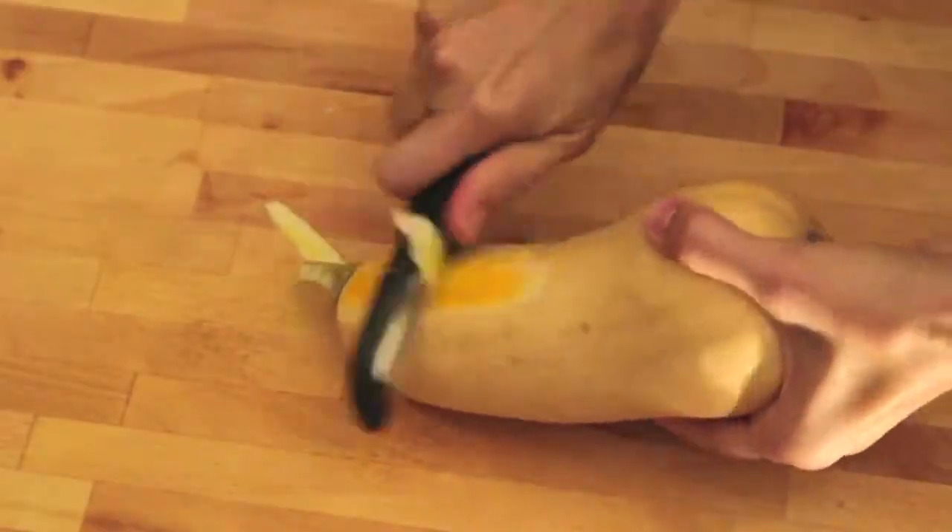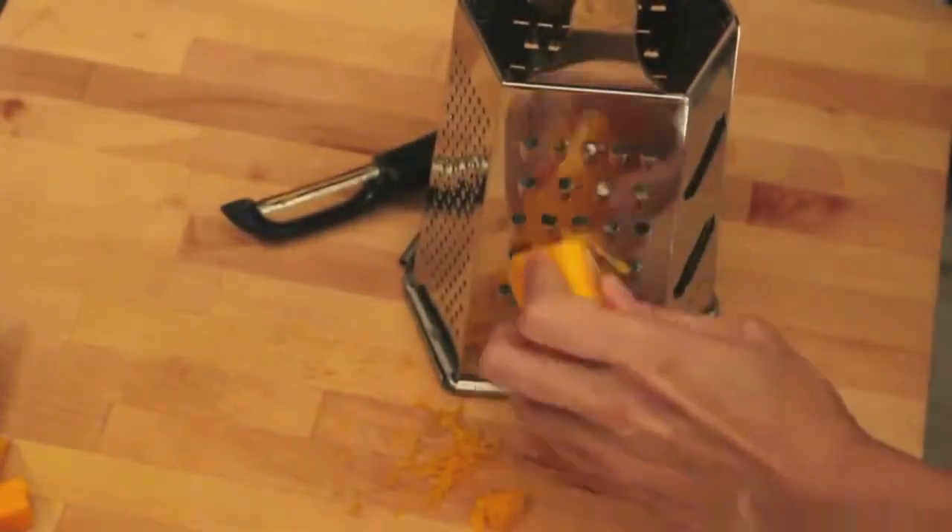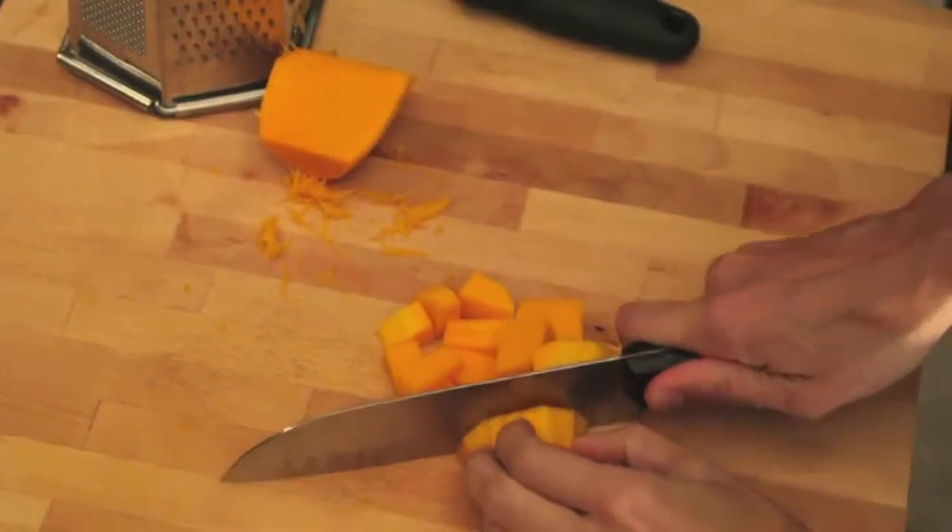If you're going to be grating, chopping, slicing, or dicing your butternut squash for a recipe, simply peel it first before slicing.